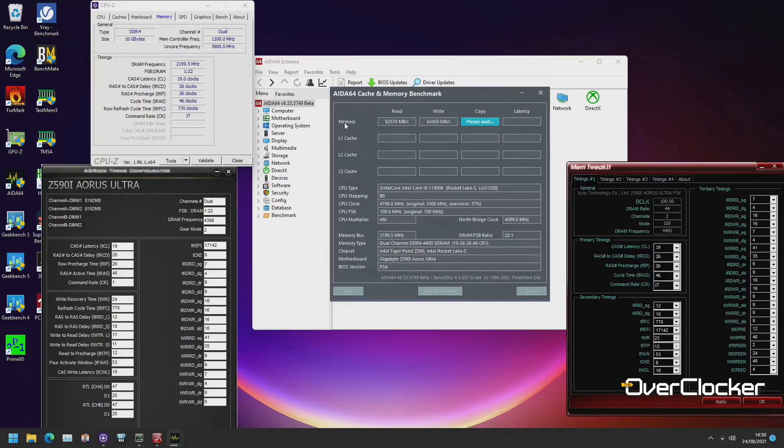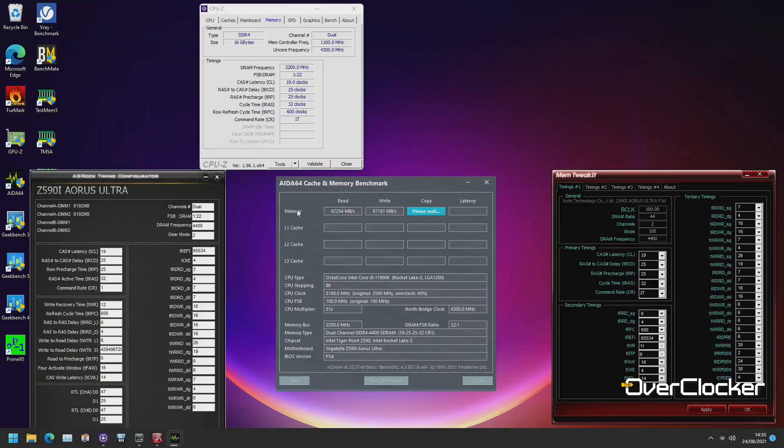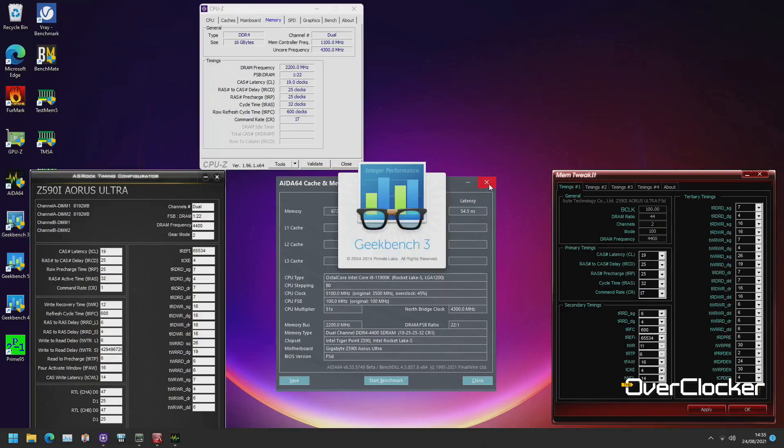When I did eventually get it stable, the timings were so relaxed and voltage so high it wasn't worth it — and the same held true for 4800 and 4600. So I ended up settling for 4400, tuning from the rated XMP timings of 19-26-26-46 down to 19-25-25-32. That brought significant performance gains, particularly in synthetic tests and some games, though going to 17-23-23-32 at 1.6V showed diminishing returns — only ~200 points in Geekbench 3 memory test.